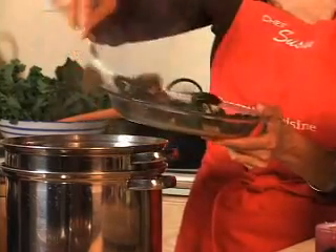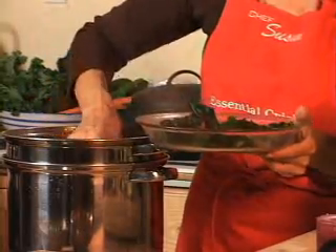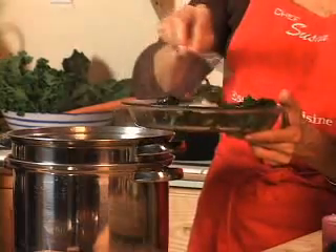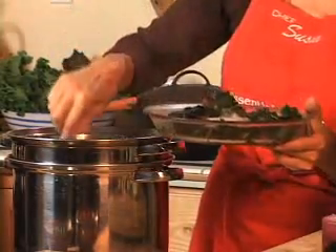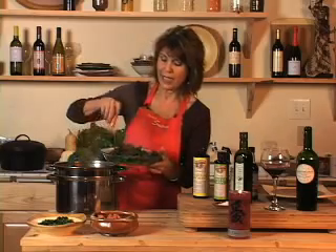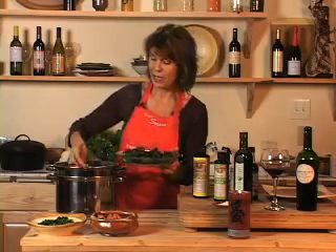I'd clean them, break them with my hands, throw them in a little bit of water in a steamer, and then put them in the pan, add my oil and my seeds and my tamari. I would take it to the potluck and everyone would say, what is that dish over there? Everyone started approaching me. It's my signature dish, and it's so simple.